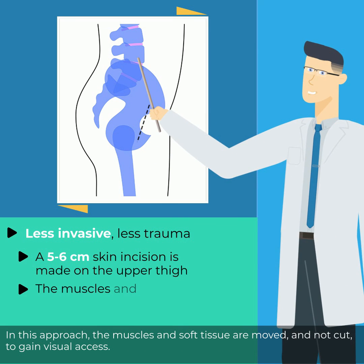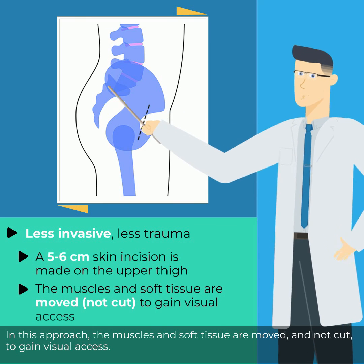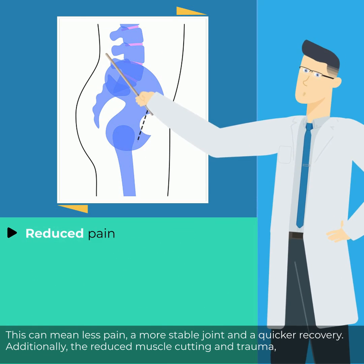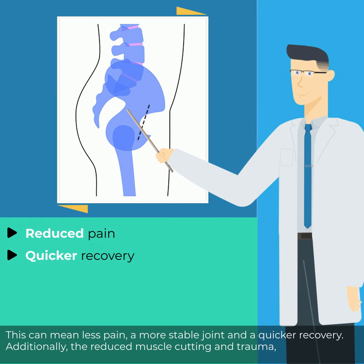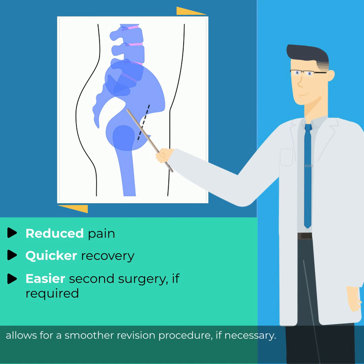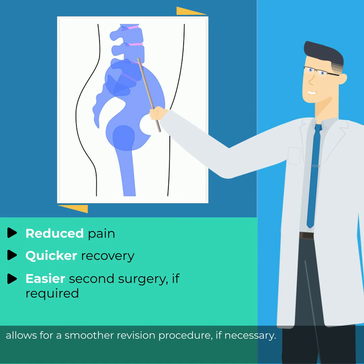In this approach, the muscles and soft tissue are moved and not cut to gain visual access. This can mean less pain, a more stable joint, and a quicker recovery. Additionally, the reduced muscle cutting and trauma allows for a smoother revision procedure if necessary.